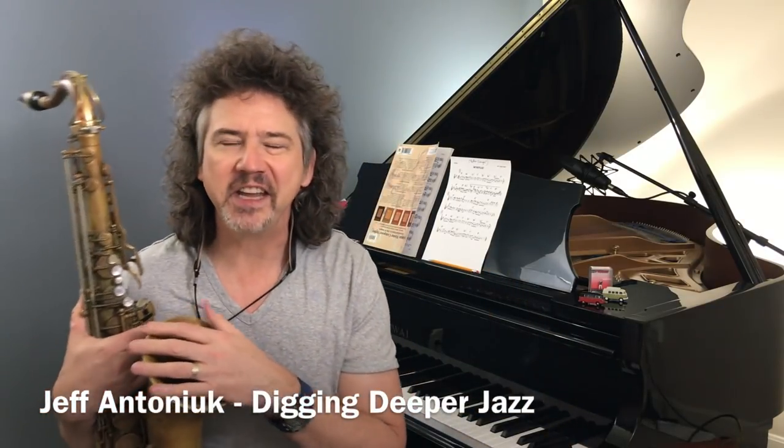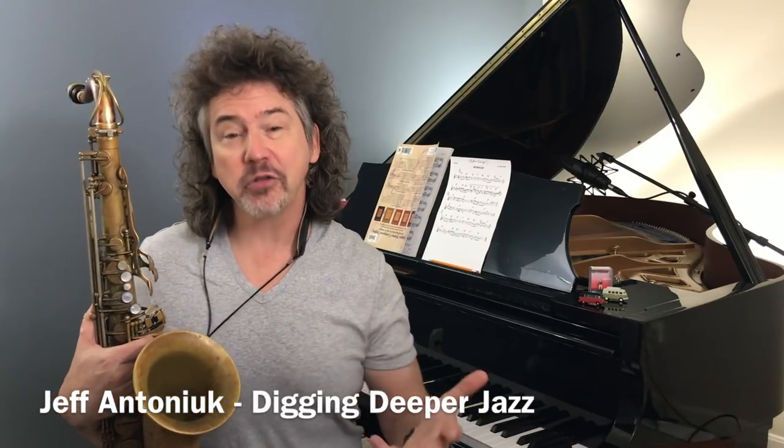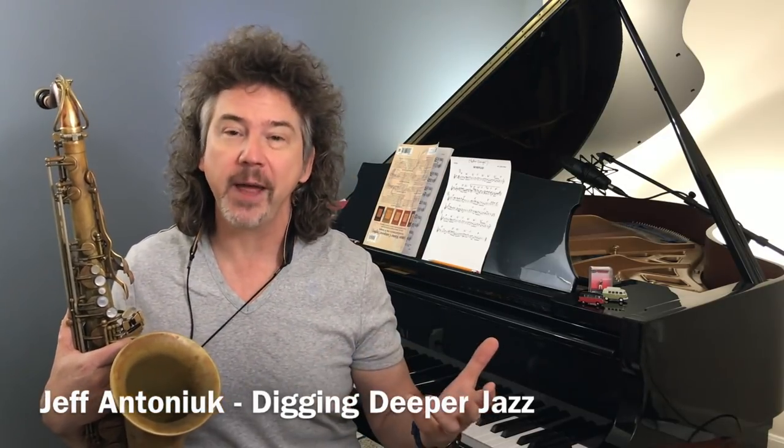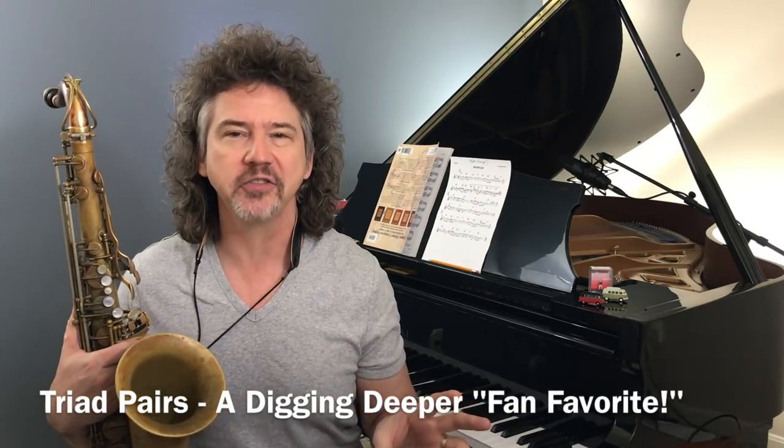Hey everybody, welcome to Digging Deeper Jazz. I'm Jeff Antoniak. Today I want to show you another cool triad pair. We've talked about triad pairs four or five times in the past, and this is a cool one: an ultra dominant triad pair.